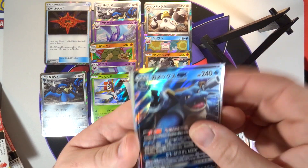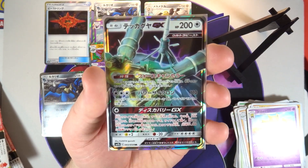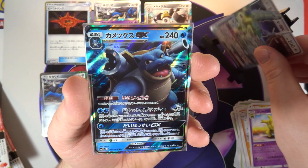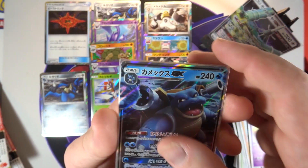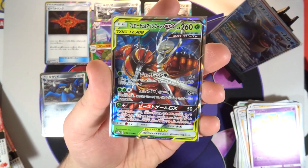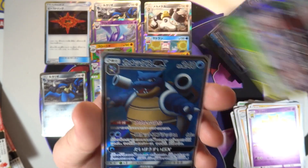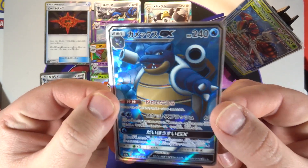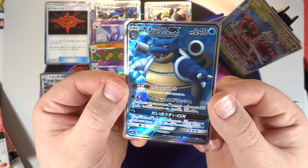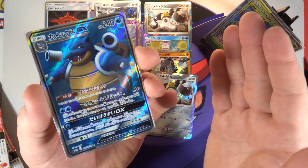I would have liked to pull Acerola or basically any other trainer rare I didn't have, but I'm not going to complain - I did pull two in the first video. Let's go over our pulls real quick: we pulled Celesteela GX, which was one GX we did not get in the first box - happy about that. We got another Blastoise GX, and my favorite GX of this box, Buzzwole and Pheromosa Tag Team GX - I love the art on this card. Our SR is the full art Blastoise GX - not expensive, but it looks nice, and Blastoise is just cool.